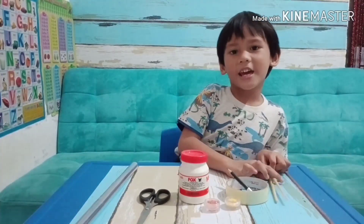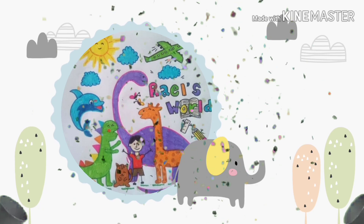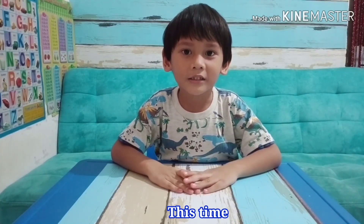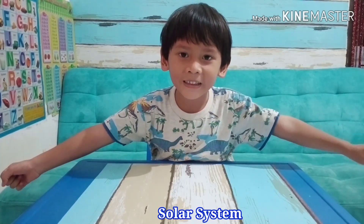Welcome to Rail World! Hello, it's me Rail. This time we're going to make a solar system.